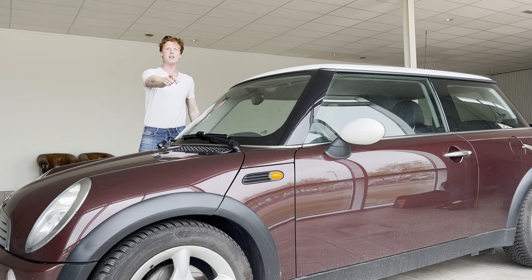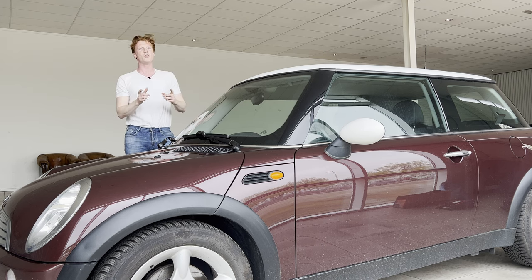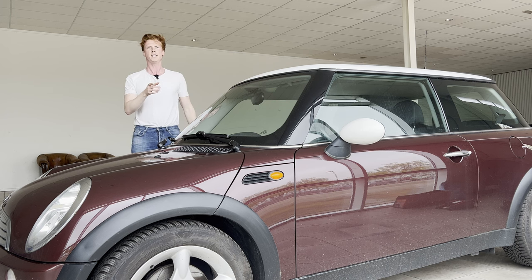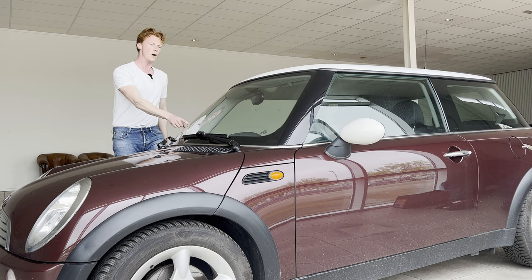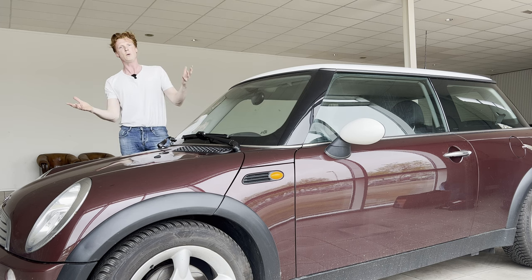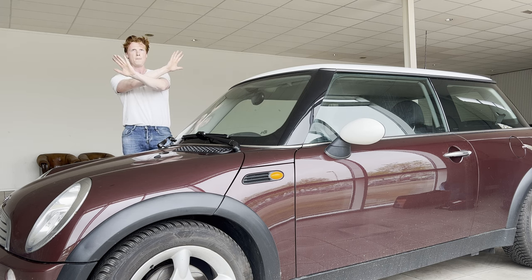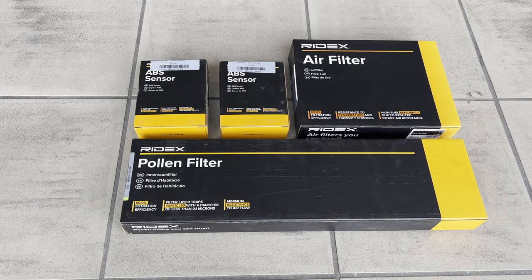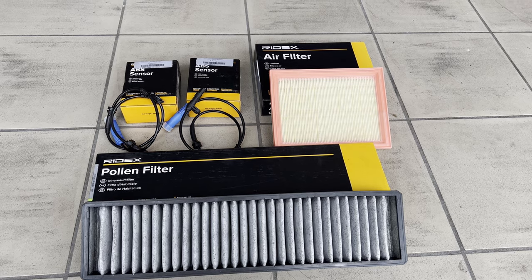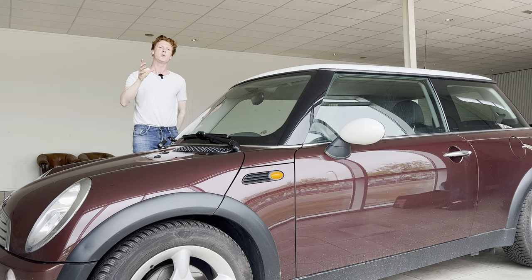We're back on the Mini, this time with another issue. I'm not sure what's happening to this car, but we're gonna fix it today. We're also gonna do some small maintenance — we're gonna replace the air filter as well as the cabin air filter. Obviously we bought some new parts that we're gonna install today. But first let me show you what the issue is and how we're gonna fix it. So let's do this!